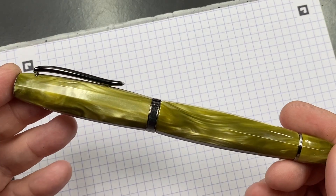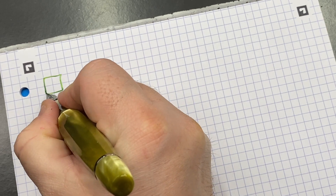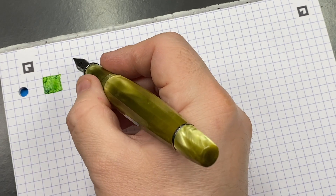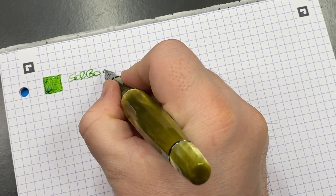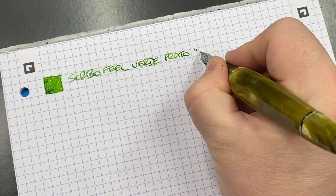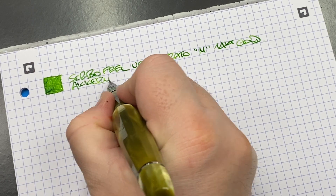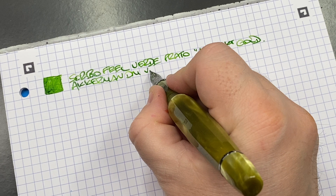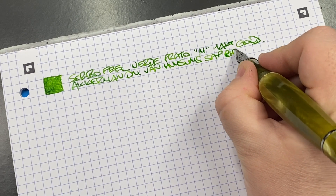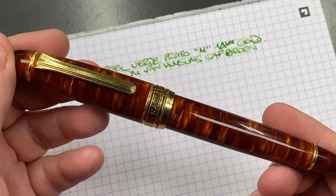Now let's do the writing samples. The first pen is the Scribo Fill-in Verde Prato — I'll do an ink swatch. This nib writes very very nicely. This is the Scribo Fill-in Verde Prato, medium 14-carat gold flex nib, and the ink in here is Akkerman Dutch Masters Van Gogh's Sap Green.